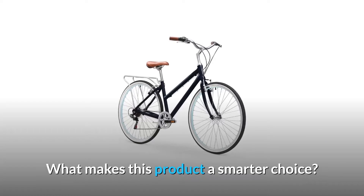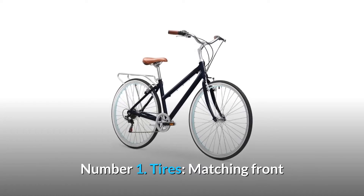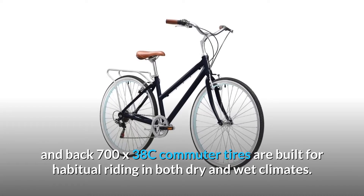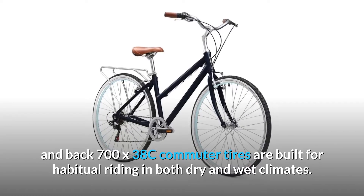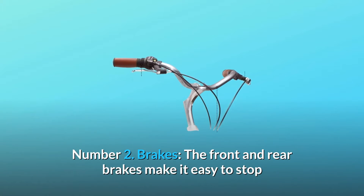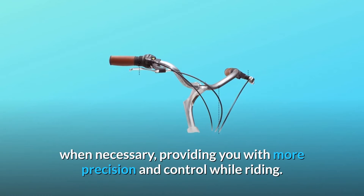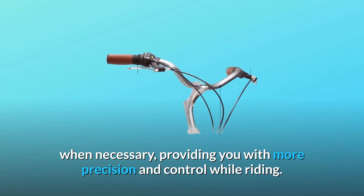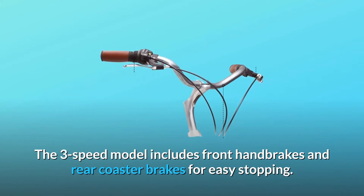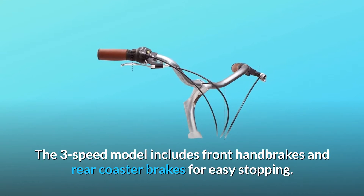What makes this product a smarter choice? Number 1: Tires. Matching front and back 700X38C commuter tires are built for habitual riding in both dry and wet climates. Number 2: Brakes. The front and rear brakes make it easy to stop when necessary, providing you with more precision and control while riding. The 3-speed model includes front hand brakes and rear coaster brakes for easy stopping.